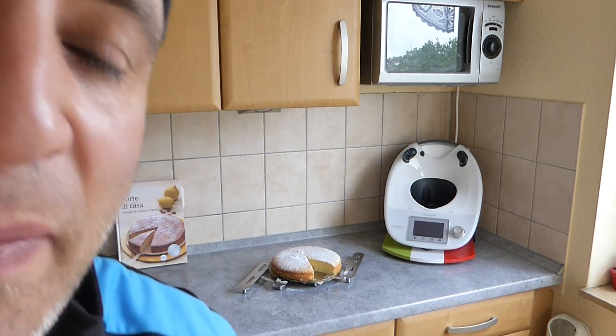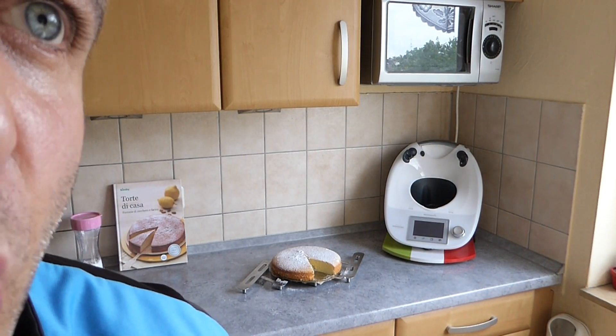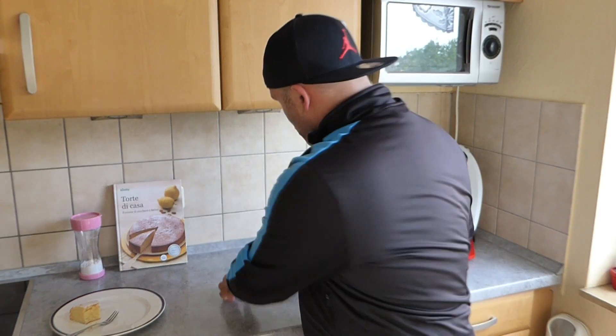Now let me tell you what's coming next. In the next video, we'll be making a delicious 'Gelato al Torrone' — an Italian nougat ice cream. I'll reveal more details in the upcoming video, so stay tuned!